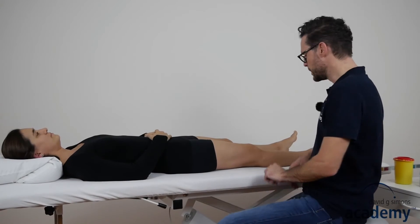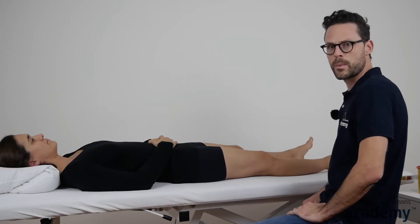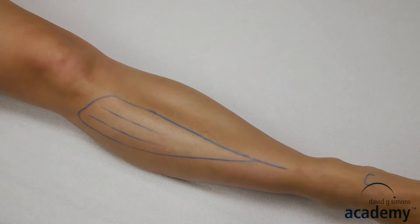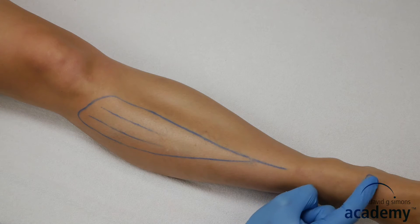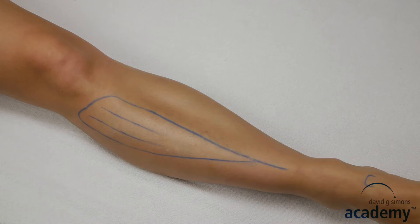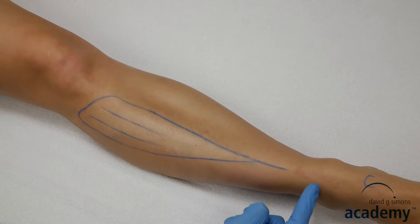Dry needling of the tibialis anterior muscle is done with the patient in supine position. The landmarks are the anterior border of the tibia and the base of the first metatarsal bone. The potential precautions include the deep peroneal nerve and the anterior tibial artery and veins. These structures are deep in the anterior compartment of the lower leg, just in front of the interosseous membrane.